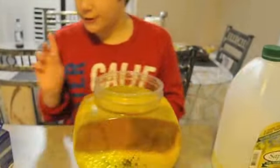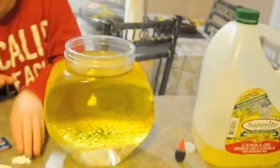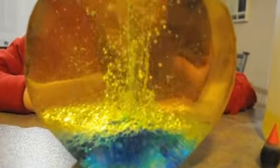Now the fun part — take some apple slices and fold them in. Like when you drop in your apple slices, you will see the color starting to break out.